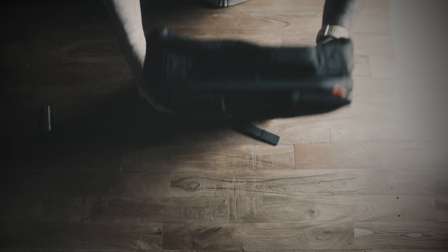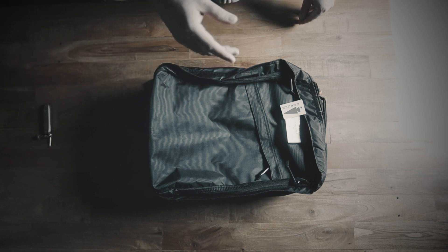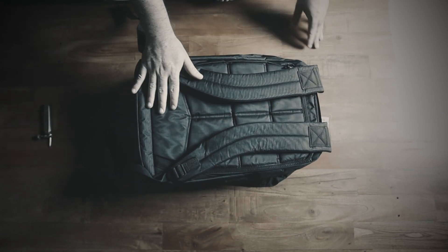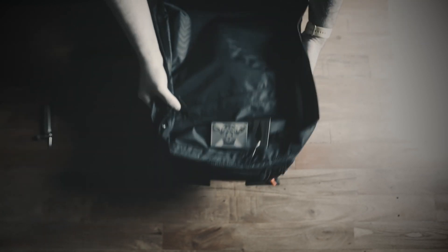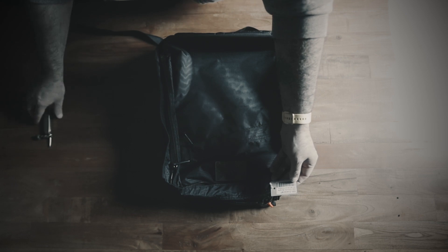There are a couple of reasons why I ordered the 21 liter version. I have a 26 liter heritage version, but I actually prefer a 21 liter GR1 for my daily carry. And when I heard this version was going to have this particular pocket, I knew I was going to have to have it.